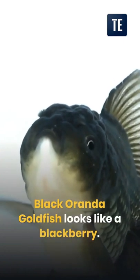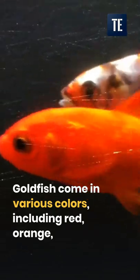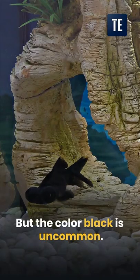Black Oranda goldfish looks like a blackberry. Goldfish come in various colors, including red, orange, bluish-gray, brown, yellow, white, and black. But the color black is uncommon.